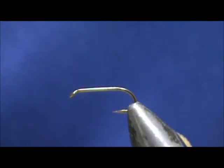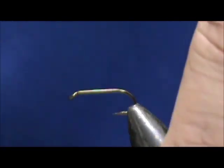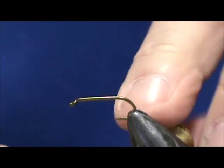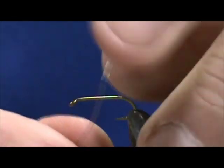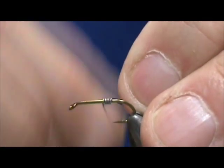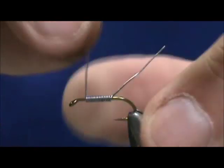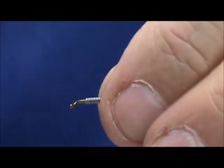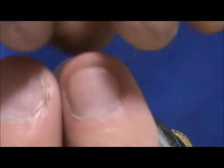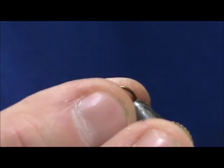I have a size 12, 2X long nymph hook in there. These bodies are medium. I'm going to start with 15 thousandths lead wire, and I'm going to put this mostly on the thorax section. I'm going to start that just in front of the point of the hook. I got 15 wraps. The rubber body parts are going to add weight also.